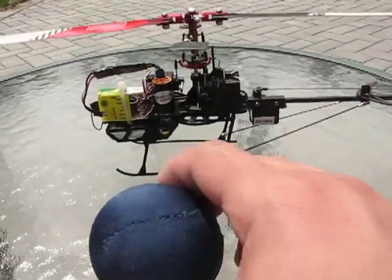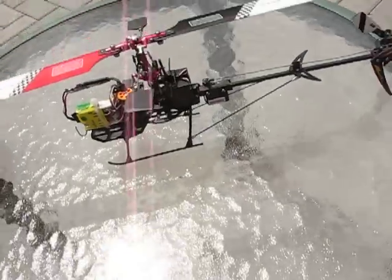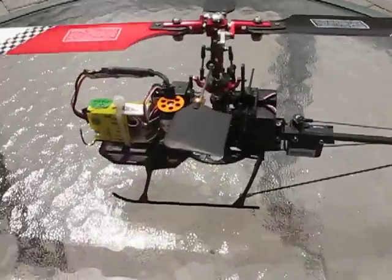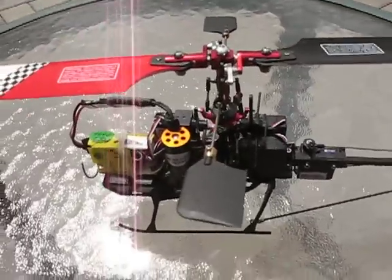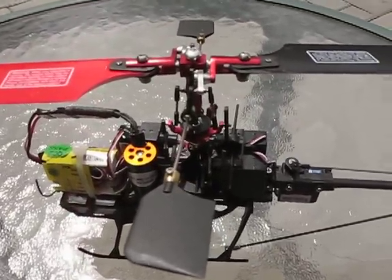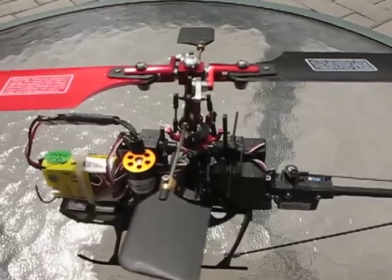It's a nice 2.4 gigahertz 6-channel CP helicopter because you can fly it indoors as well as outdoors. Today we're going to fly outdoors because we just want to show off its flying capabilities.